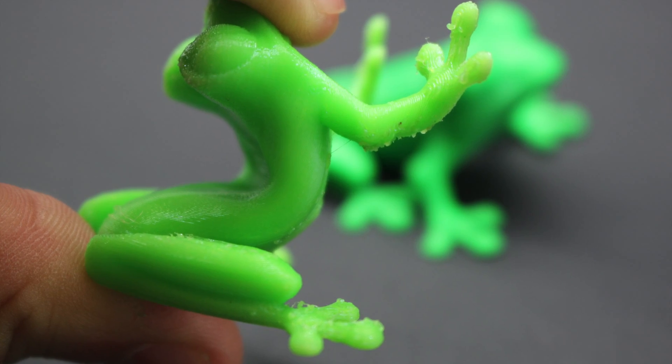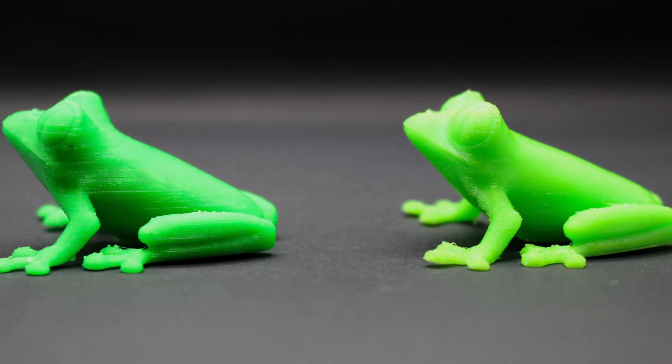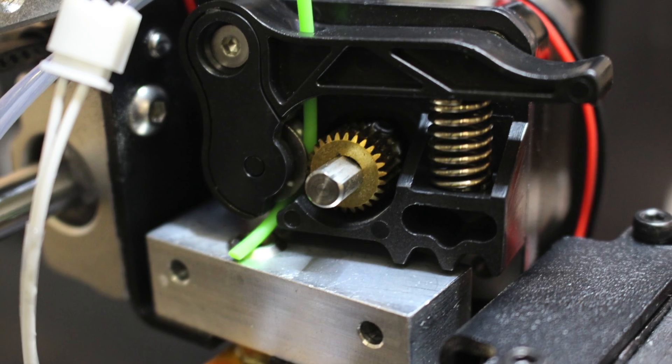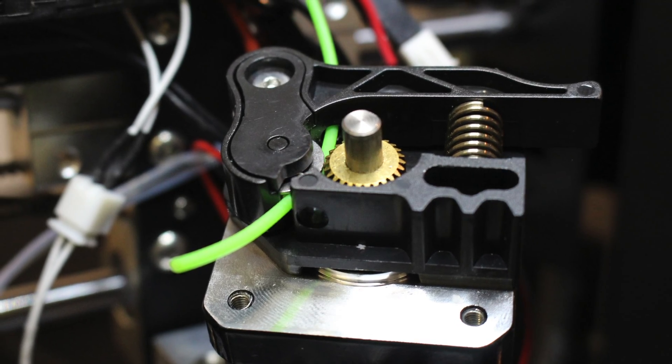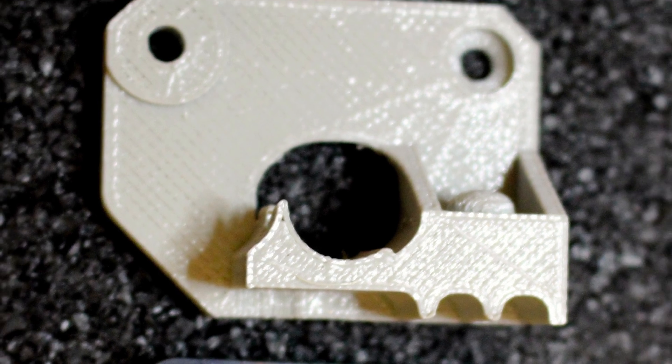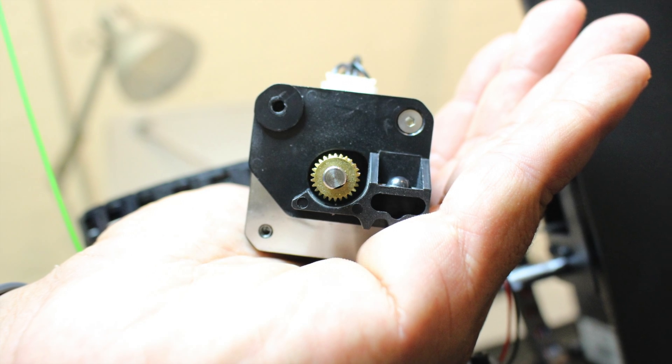This filament results in an elastic, flexible structure bringing new life and functionality to your prints. However, we found that the flexible nature of the filament can be an issue when guiding it through the dry block into the heating component, so we printed a simple dry block from Thingiverse.com to correct this problem on our Duplicator i3 V2.